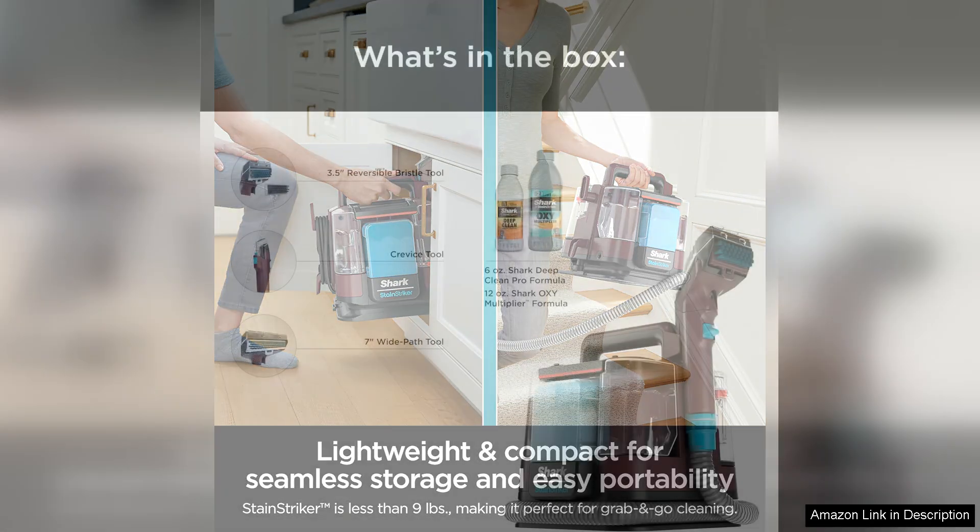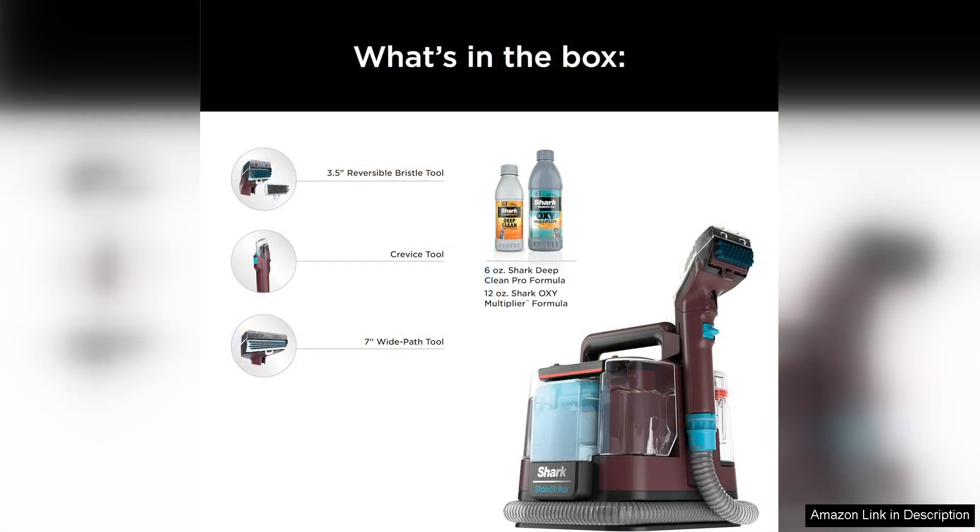Its powerful cleaning abilities and ease of use make it a worthwhile investment for anyone looking to keep their carpets and upholstery in top condition. Overall, I highly recommend the Shark Stain Striker Portable Carpet and Upholstery Cleaner to anyone in need of a reliable and effective cleaning solution for their home.